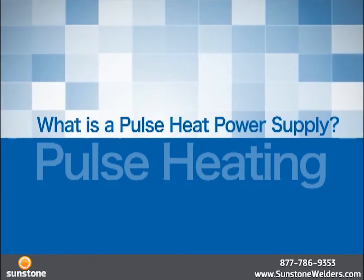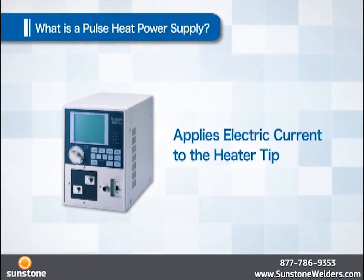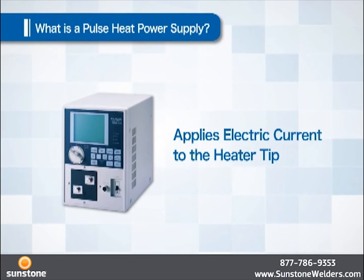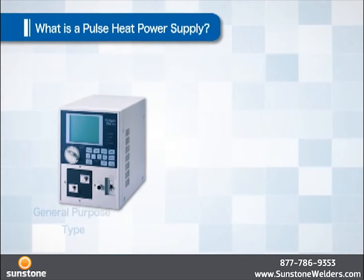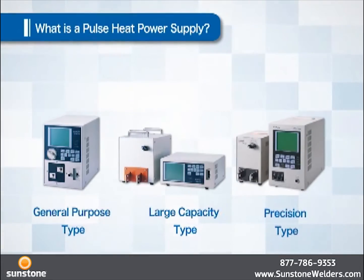What does a pulse heat power supply do? The pulse heat power supply applies electric current to the heater tip. There are three types of power supply: general purpose type, large capacity type, and precision type.